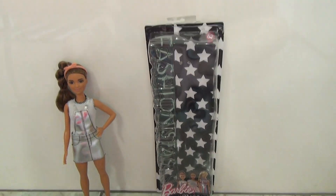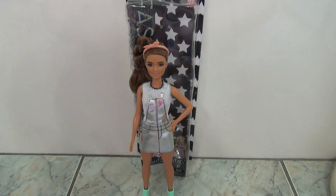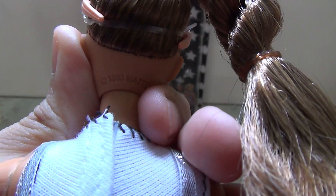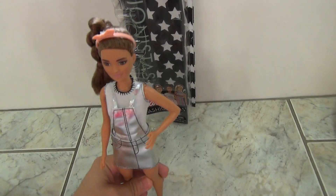She's so cute. Apparently she has a Kira head mold. I don't really know anything about the old Barbies, but her head mold came out in 1981 and they're using it again, which is very cool — especially for those hardcore Barbie fans.